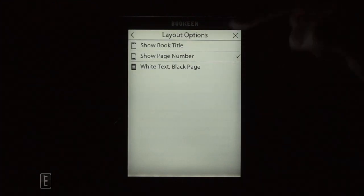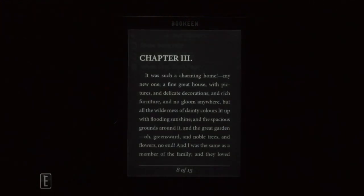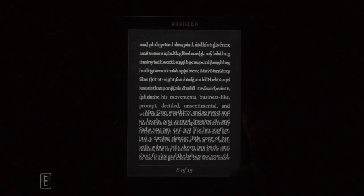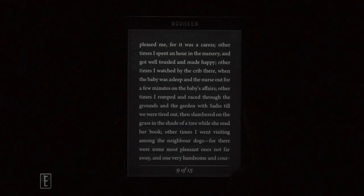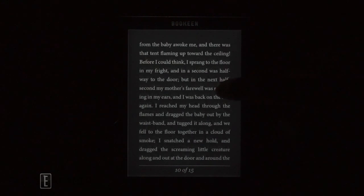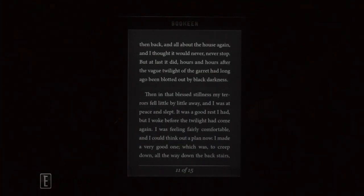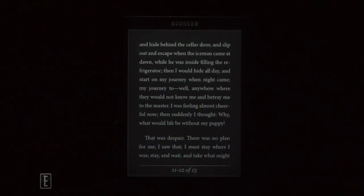One of the cool things about the Cybook Ocean and the Cybook Muse is white text on a black page, otherwise known as nighttime reading mode. This really makes it easier on the eyes. Now it does create some problems with ghosting. But this device has manual page turn buttons, so if you press the manual page turn buttons you actually bypass any of the refresh that has been set in your settings — it was set to every 10th page. If you swipe, you actually get the refresh consistently. So if you're turning pages and there's a lot of ghosting, you can do a manual refresh and it's cleaned right up.